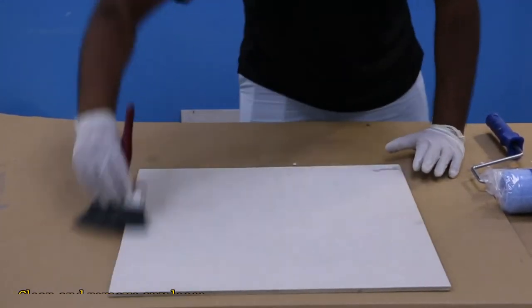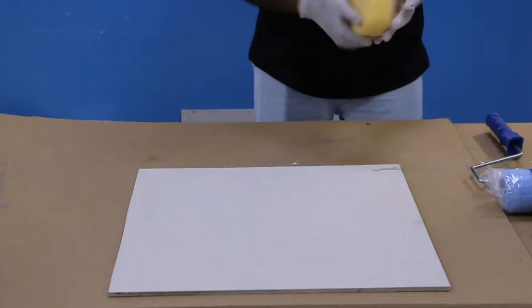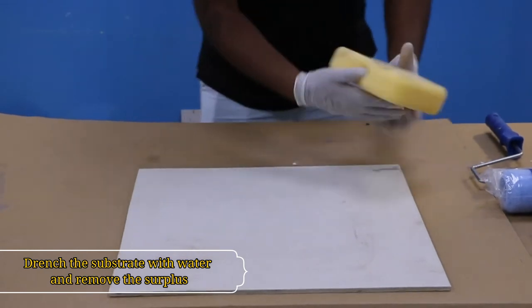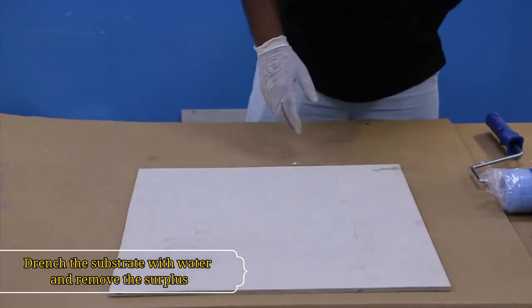Before applying, drench the substrate with water and remove the surplus with compressed air, a liquid suction system, or absorbent cloths to obtain a slightly damp base with a dry surface.